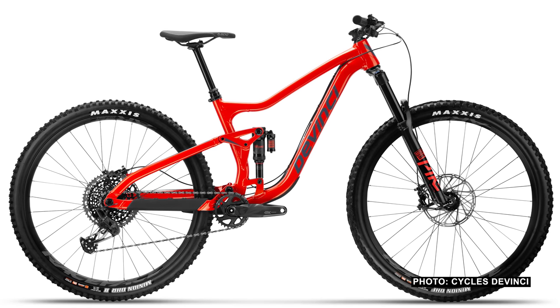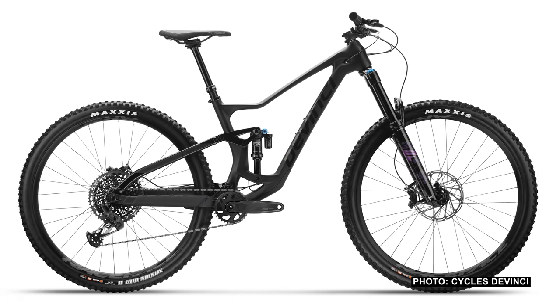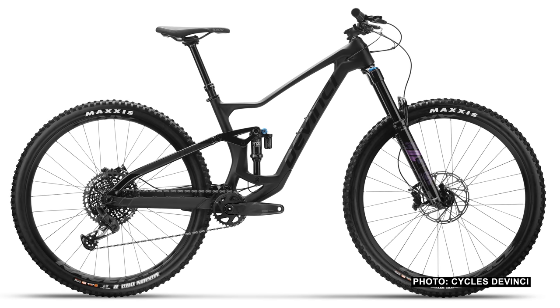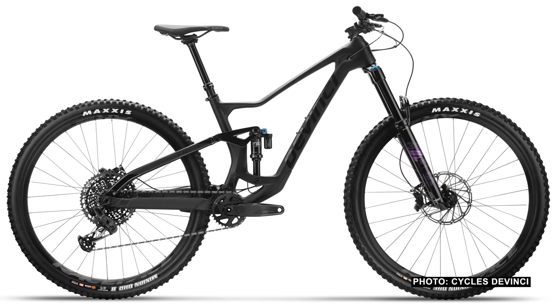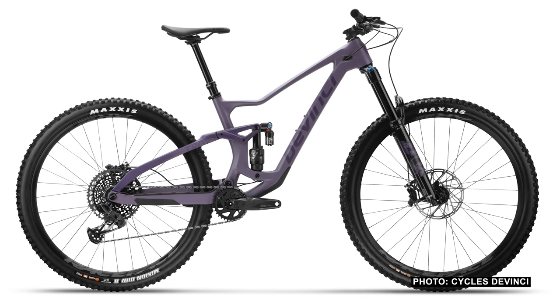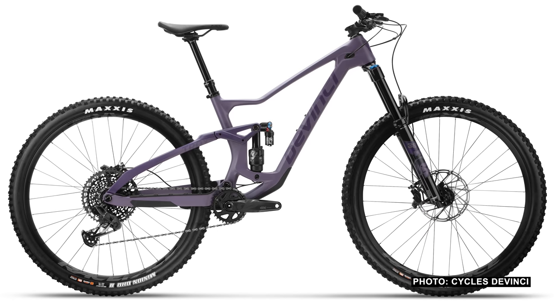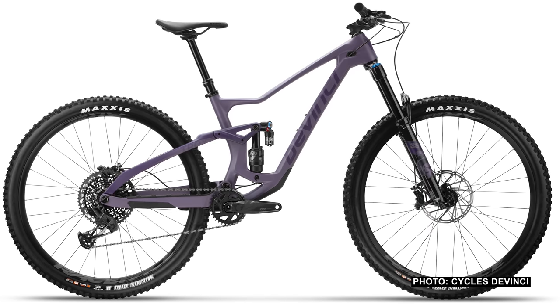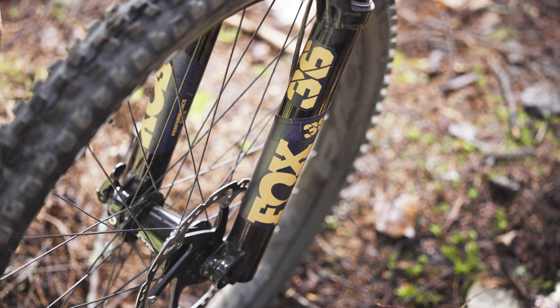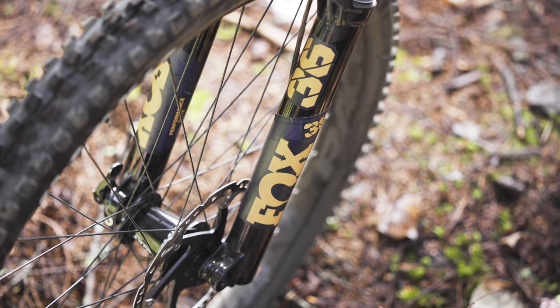You can get a GX Troy for $3,600, and that's also on an aluminum frame. If you want carbon, it starts with a GX bike that has some upgraded bits — a carbon fiber front triangle with an aluminum rear end for $4,400 American. Full carbon bikes also get GX and start at $5,200 American. The next step up is this bad boy, the LTD, with a 160mm travel Fox 36 on the front.